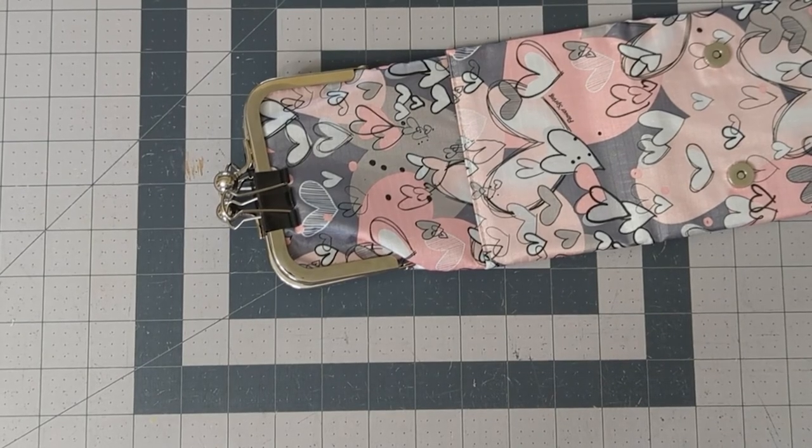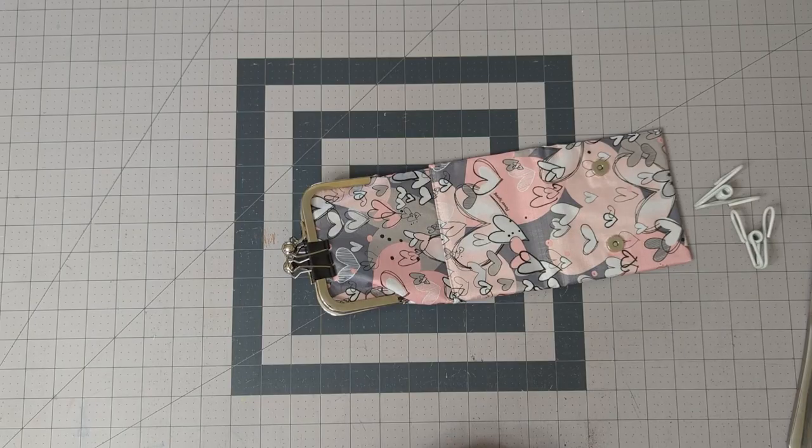I hope that helped. Thank you for sewing this with me, and if you make this pattern, I'd love to see your finished result in my Facebook group, Tereska PDF Sewing Patterns. Thank you.